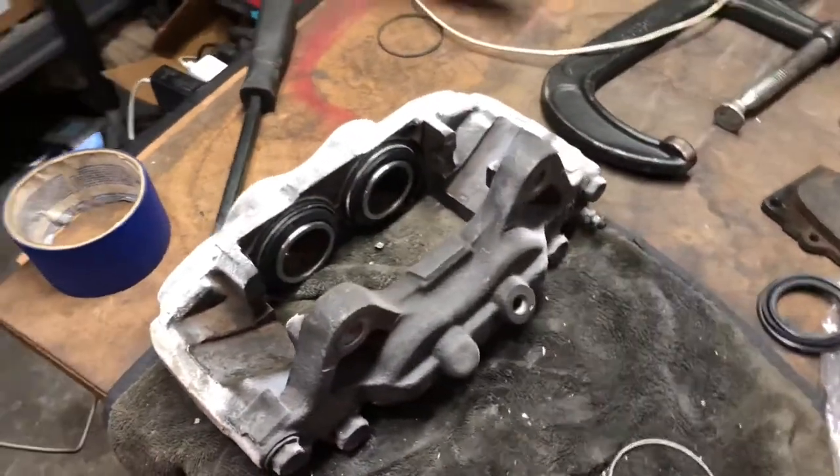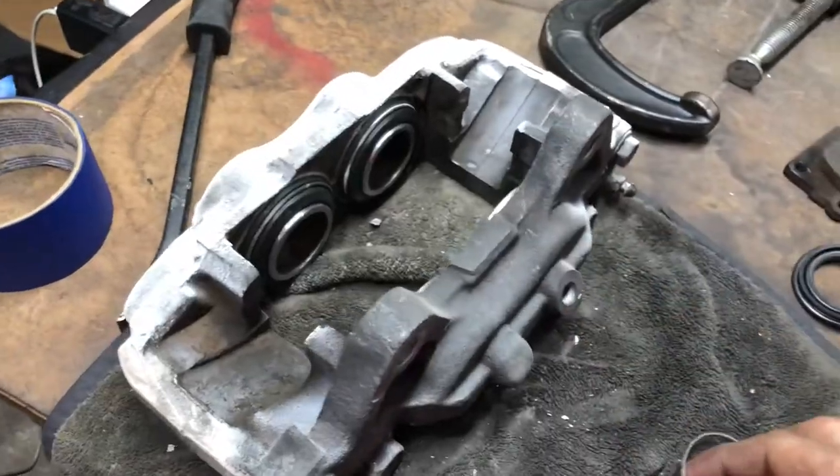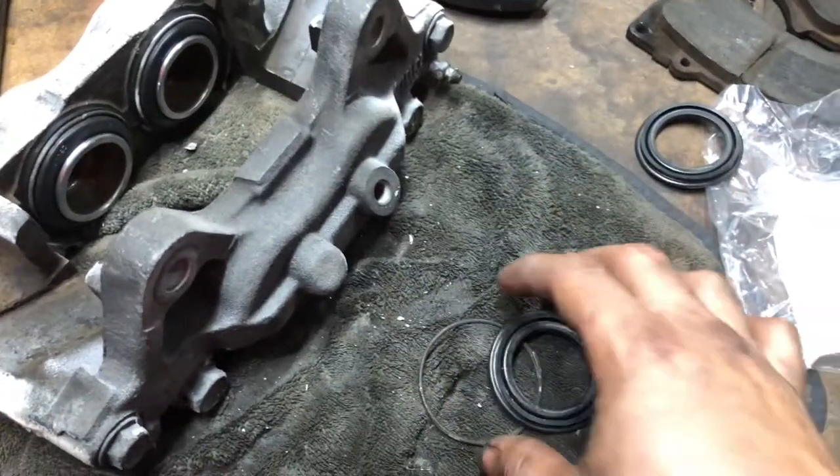For all you guys messing around with Toyota four-piston calipers trying to rebuild them and struggling with the rubber and the spring — this is a quick tip. I spent the whole day trying to figure it out.